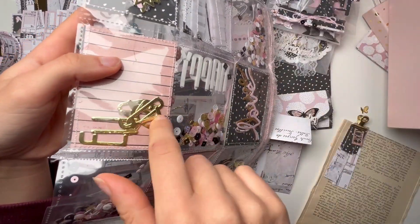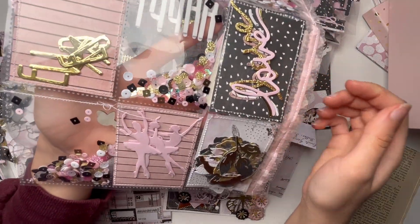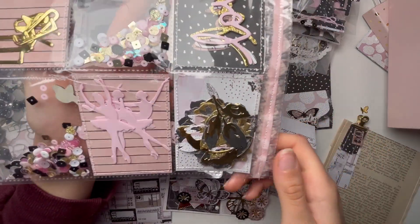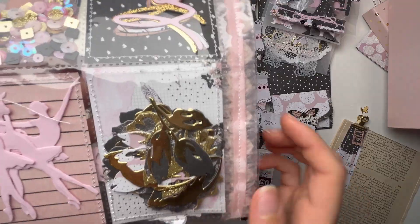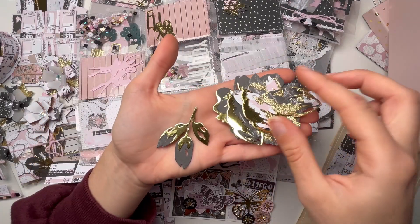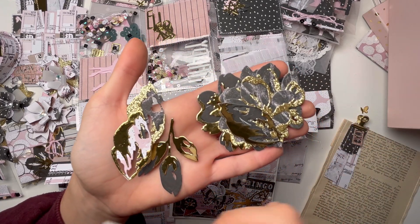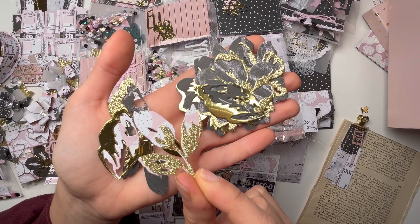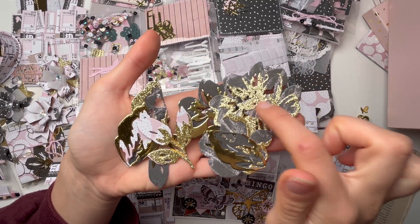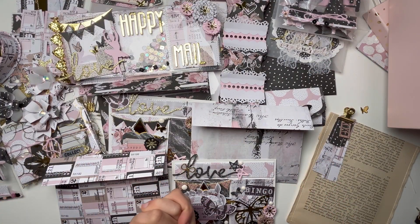I also have some words I'm going to die-cut, since I have a lot of leftover paper. Then I have this word 'Love' that I used literally everywhere throughout the swap, the ballerinas, and the beautiful florals I made. For some of them I used glitter paper and others I used gold paper. I also have a pink flower — I just need to add the gold die cut and I'll include that as well. So I guess that's everything!